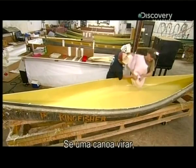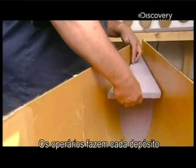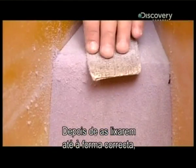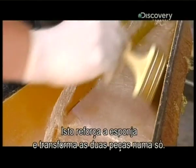If a canoe flips over, flotation tanks in the corners keep it afloat. Workers build each tank out of two pieces of low-density foam. After sanding them to the right shape, they lay a sheet of fiberglass mat over them and coat it with resin. This strengthens the foam and seals the two pieces into one unit.